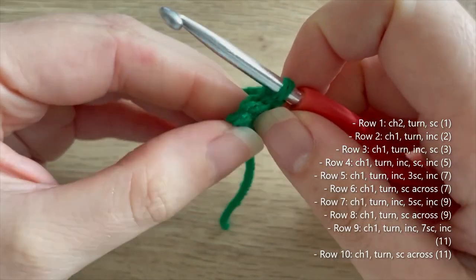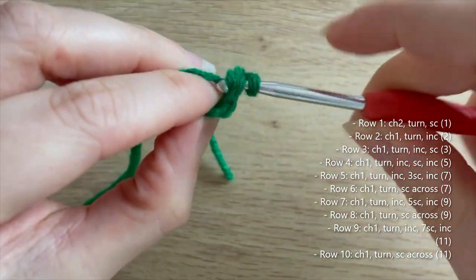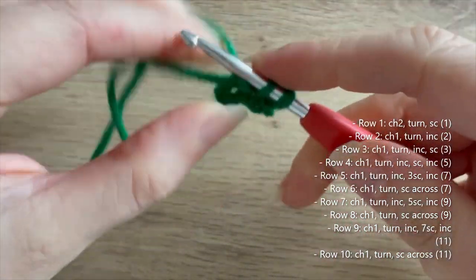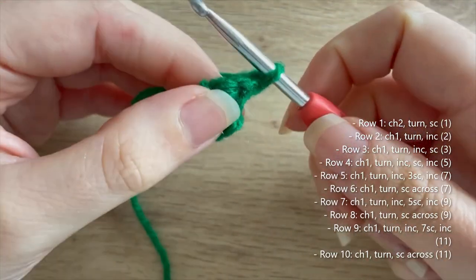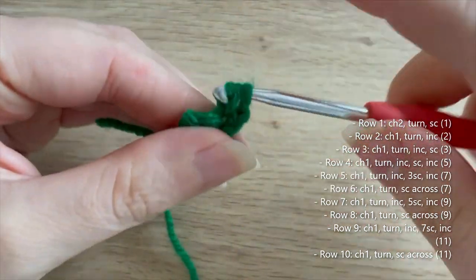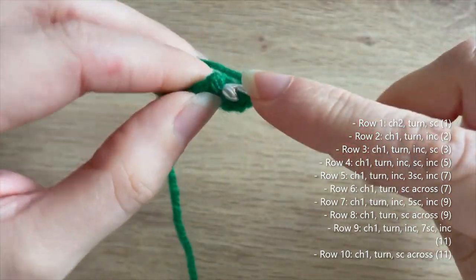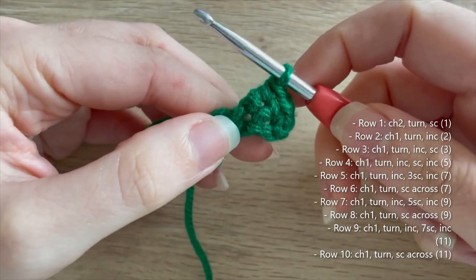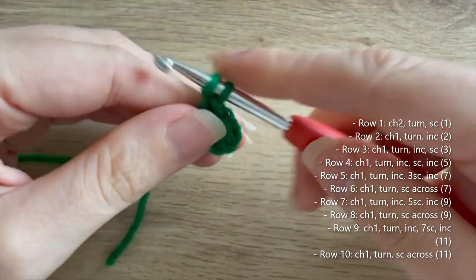For row two, chain one, turn, and do an increase into our single crochet — that means two single crochets in that one stitch. Then chain one, turn for row three: do an increase in the first single crochet and then a single crochet in the second, giving us three single crochets at the end of row three.